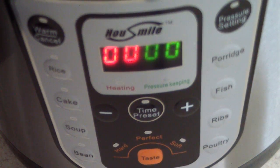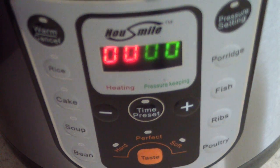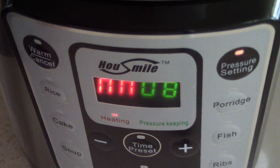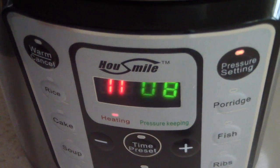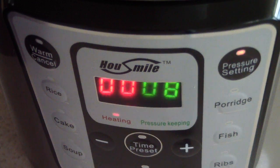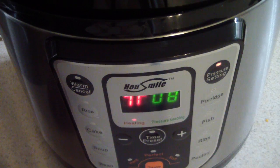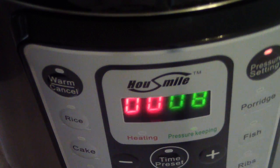All right guys, I got it on for the first time. Let me go ahead and put on the lid. I set it for eight minutes, and I'll let you know when it gets to pressure. When you hear this sound, that means it's almost coming to pressure. All right guys, see you in eight minutes.